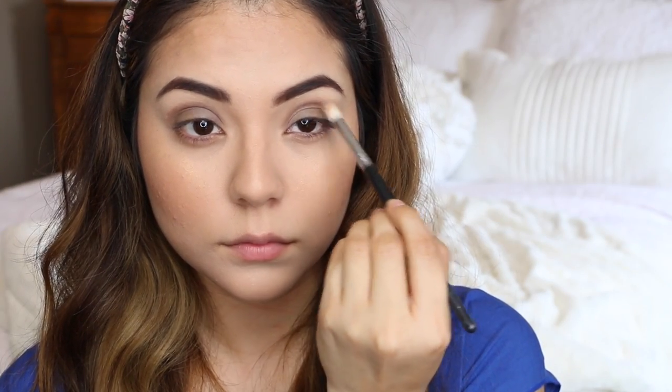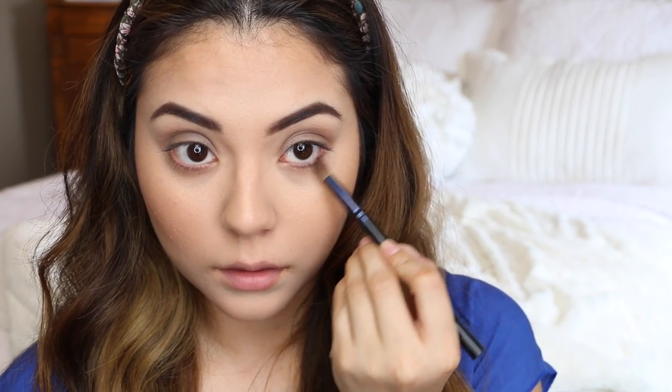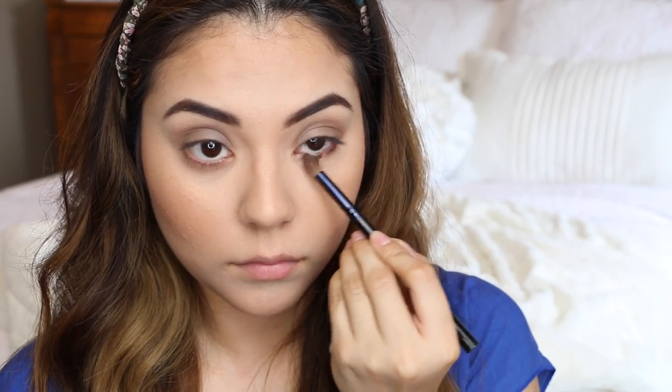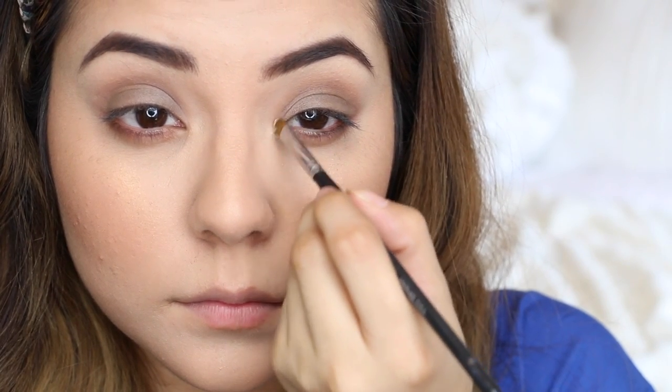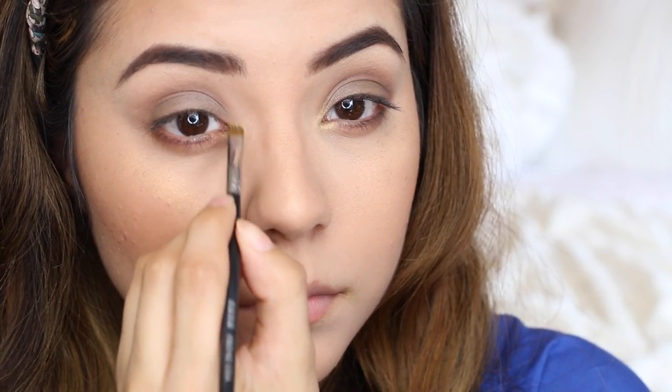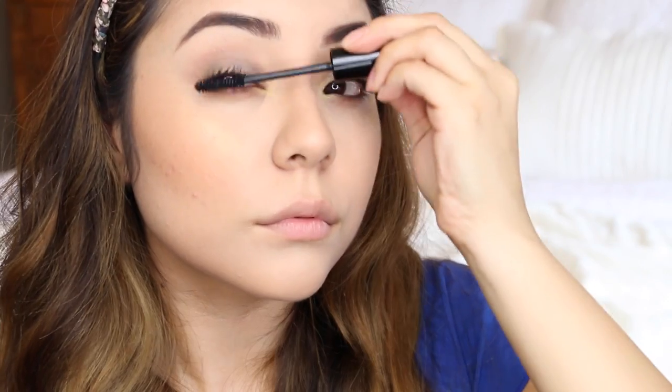Next, I'm taking an orange-based eyeshadow and going over the crease area with it just to smoke out and blend the look a bit. Then I'm using that same crease eyeshadow to line my lower lash line. After that, I'm taking the golden-toned highlighter I used on my cheekbones and applying it into the inner corner. Then I'm curling my lashes and applying a lengthening mascara in a thin coat to my top and bottom lashes to give a really natural look.